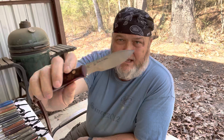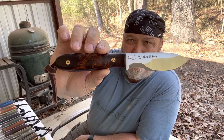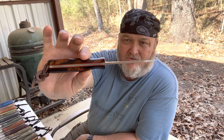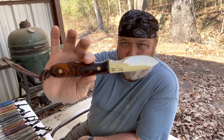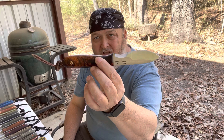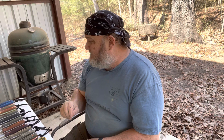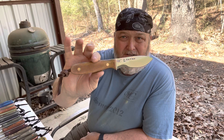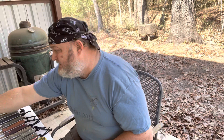I have a desert ironwood with red mosaic pins and red liners. People are going to ask about pricing — pricing always varies according to handle material. This would be the highest knife on this sale, at about $315. That's the most expensive one because of the desert ironwood and the mosaics. The other ones are going to be cheaper than that. The cheapest — probably this narrow one — is going to run around $275. So the range is $275 to $315 depending on handle material.